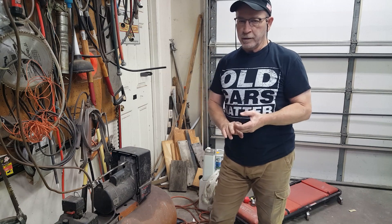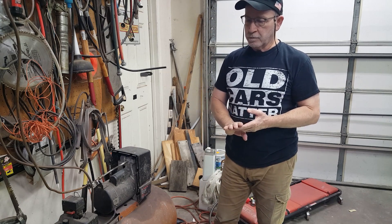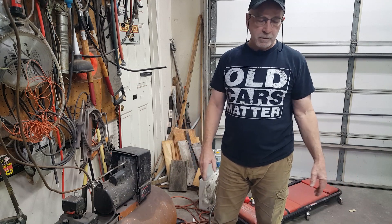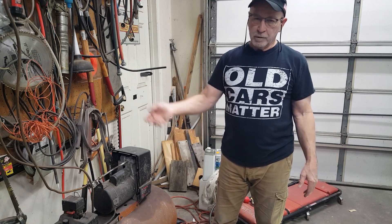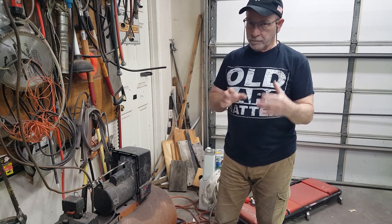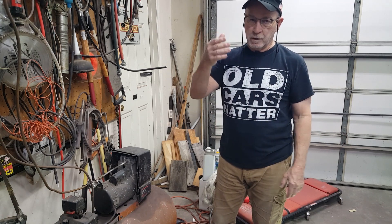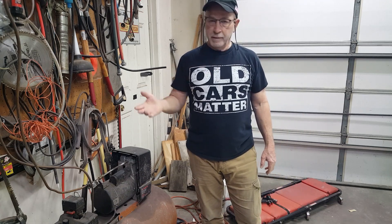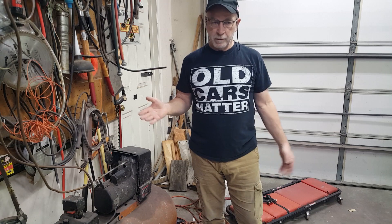A few years ago, my son and I painted his car — most of his car. It's a 1997 Nissan Sentra. We painted the front clip and the rear clip. We didn't paint the two doors on either side — it's a four-door car — we didn't paint the doors and we didn't paint the top. And it had no problem getting through that at all.